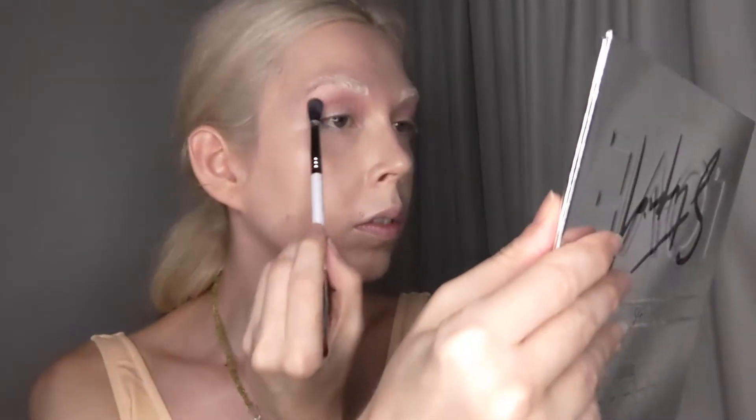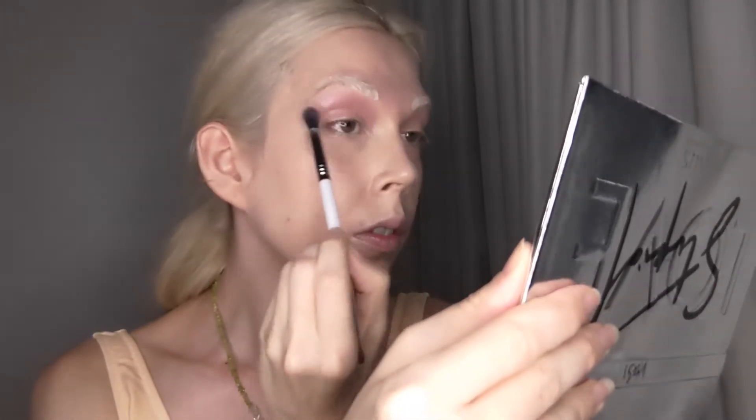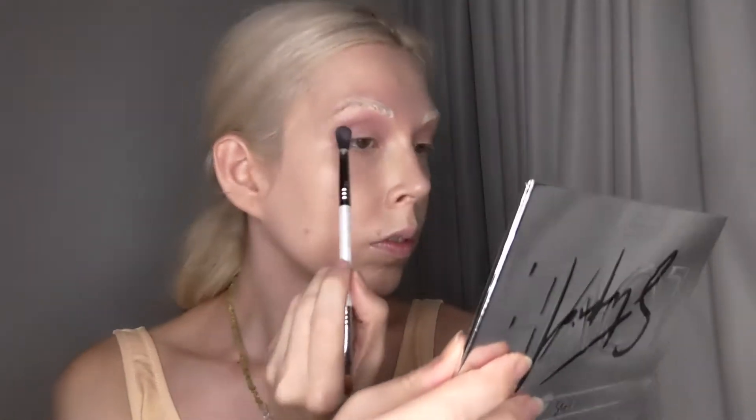Next, I'm going in with the shade Moonglade, and it's a mauve-y satin color, and I'm placing that on the outer corner above the crease.